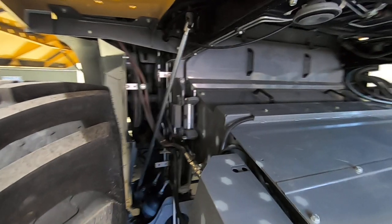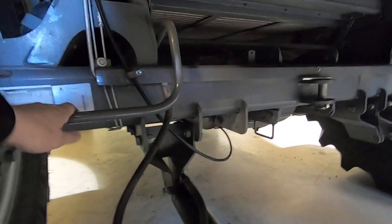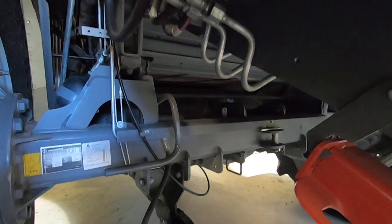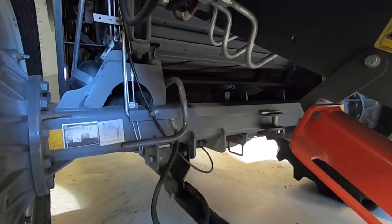The stone trap is located down here. With this bar you are able to open it and close it — very easy to access. Just lift the elevator a little bit up and then access it from here.